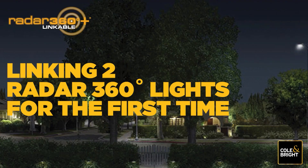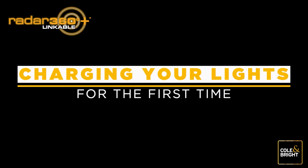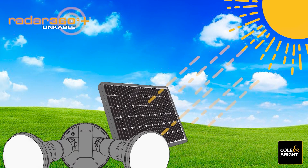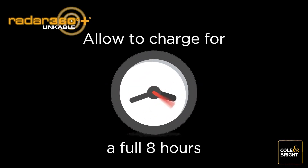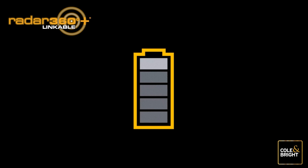Linking your Radar 360 lights to create an illuminated perimeter around your home is easy. To start, ensure that your lights are fully charged before commencing the linking procedure. Push the switch to the M position for charging to commence. Find a location where the solar panel will be exposed to at least eight hours of sunlight. It's best to start charging first thing in the morning. After charging is complete or it is getting dark, push the switch to the off position until you are ready to start the link process — this prevents the battery from running down.